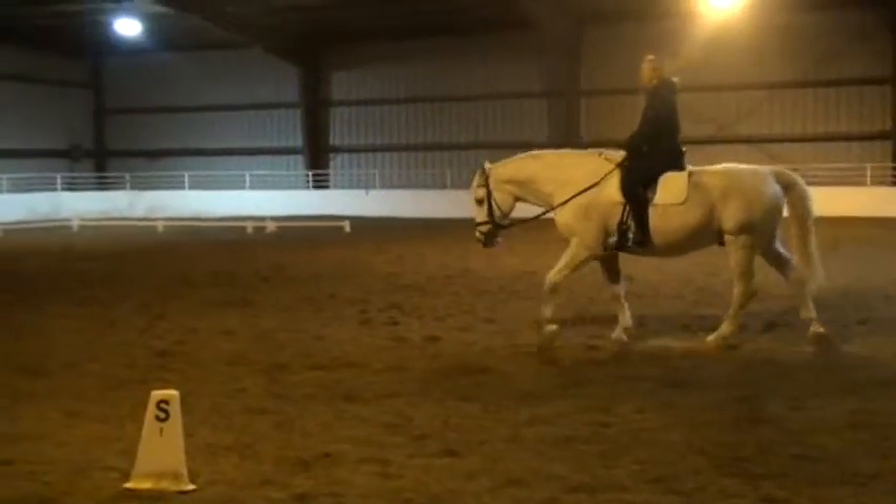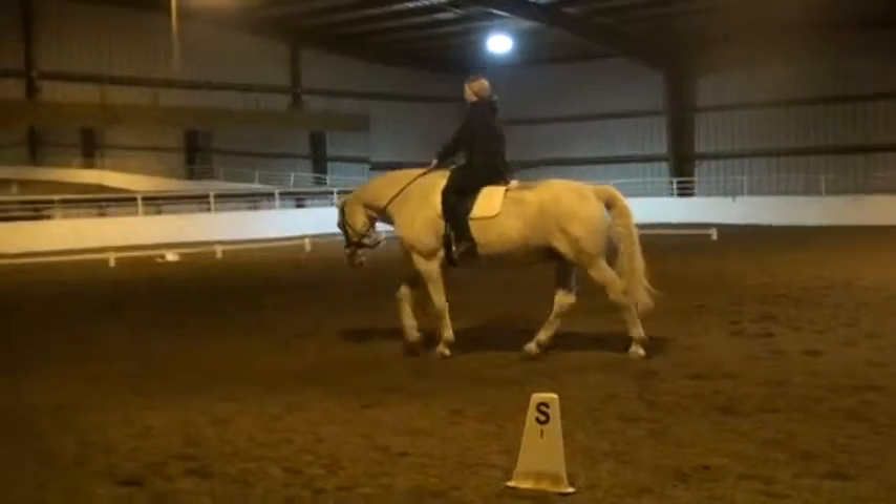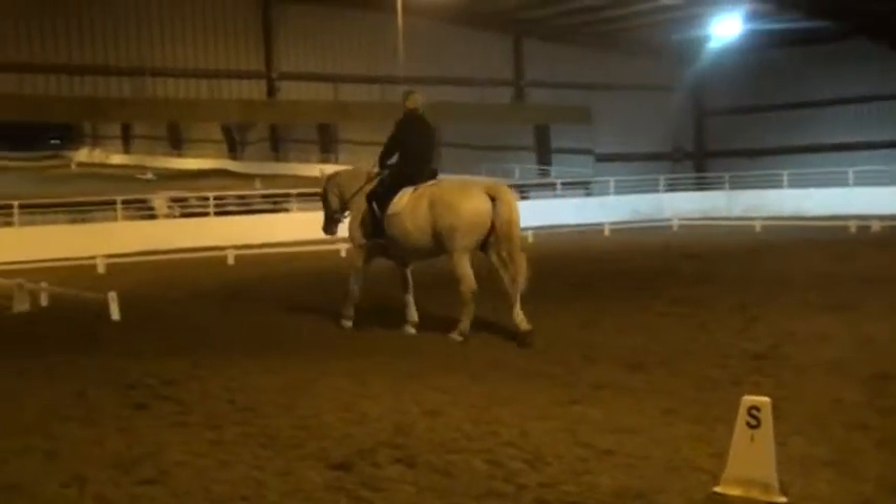Before H, shorten your reins. H, medium walk. C, working trot.